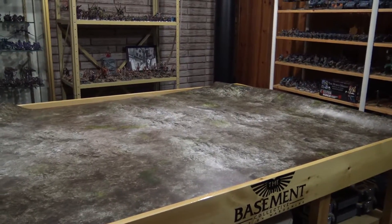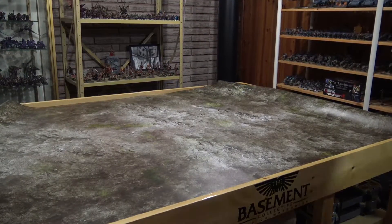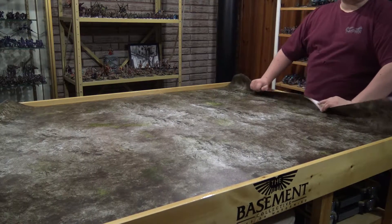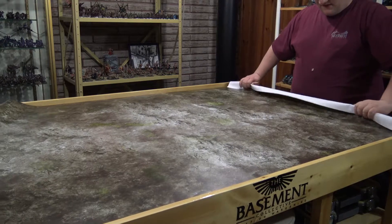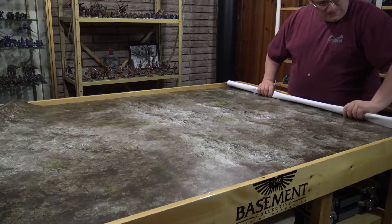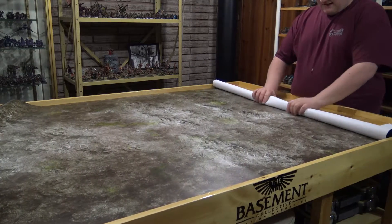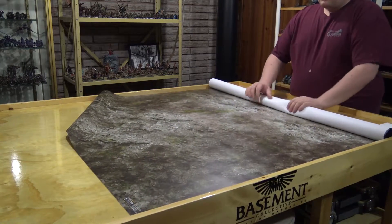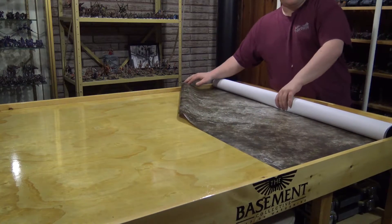They said you have to roll this up a couple times the other way, because it is a canvas. With canvas it's not like the mouse pad material where it flings back — it holds its shape and it doesn't crease. But they still said you have to roll it up a couple times so it sits flat on the table. And it rolls perfectly — it sits on the table very nicely.